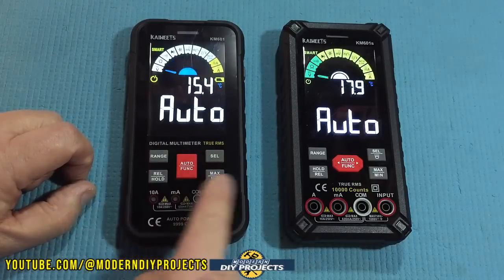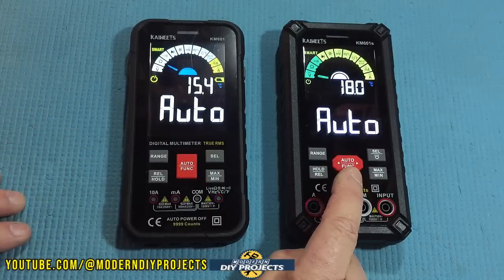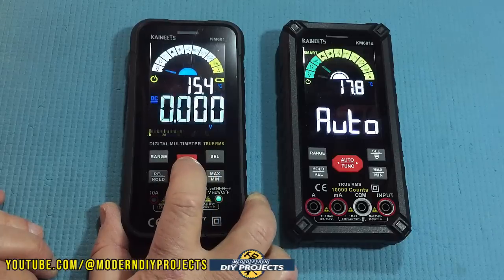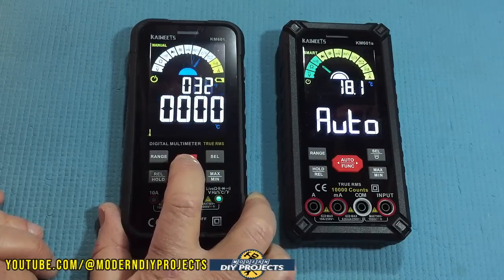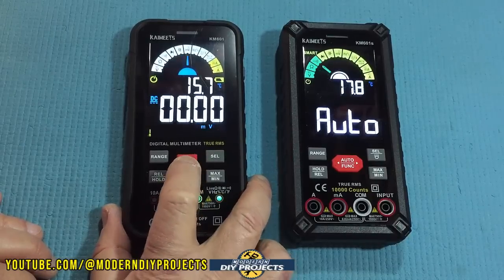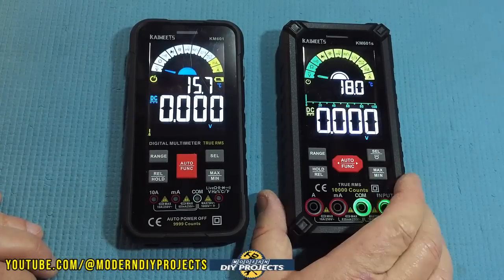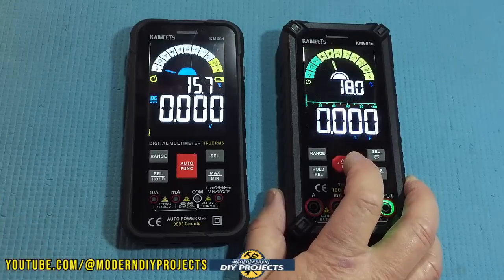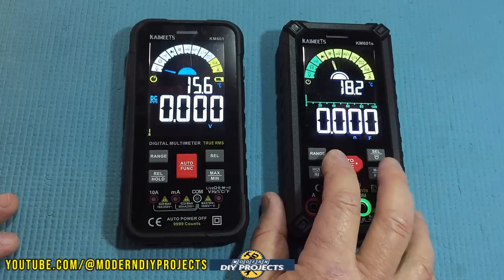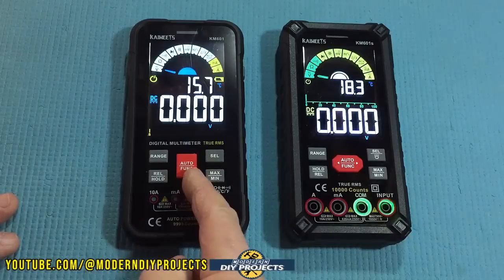As for the buttons, on the old meter you can only scroll forward through the menu one click at a time — if you pass what you want, you have to go all the way to the end and start over. On the new 601S they improved it: it has directional arrows so you can go forward or backward through the menu selections freely. This gives you the flexibility to change your selection in any direction without having to cycle through the entire menu again. That's a clear improvement.